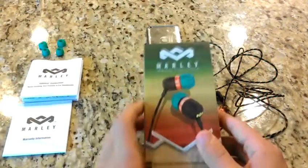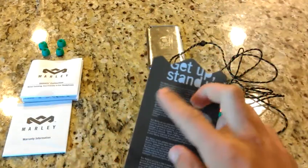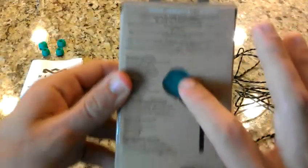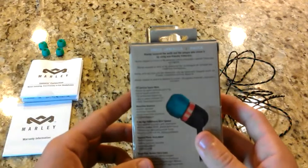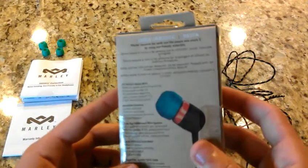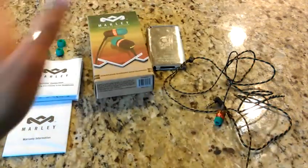The box is 100% recycled material. Got this little flap thing so you can see the earbuds. It's got information about what House of Marley is, specs, little sayings and logos, and basically all the specs on the back. This is wood right here — FSC certified stable wood — and recycled aluminum. Basically everything on this headphone is recycled, and that's pretty amazing.